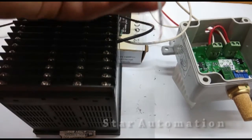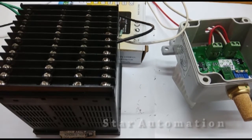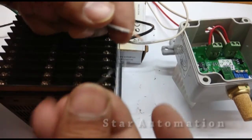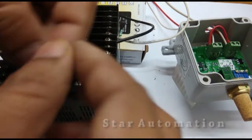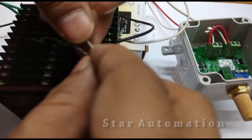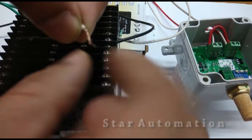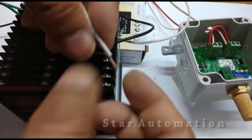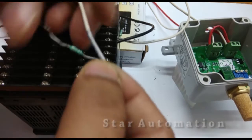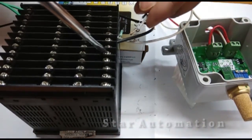In the same way we will connect the humidity signal also. We will use another 100 ohm resistance with the humidity signal wire.